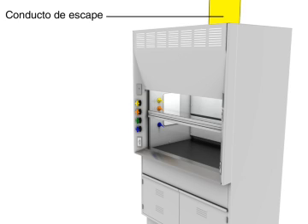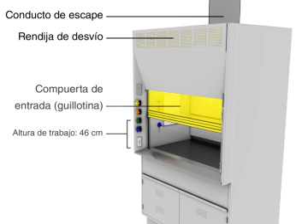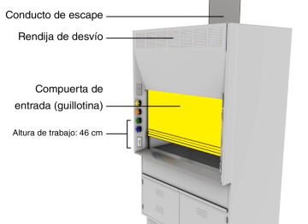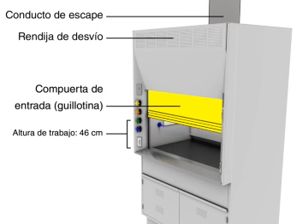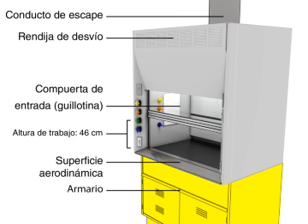The main components of a chemical fume hood include the exhaust duct, bypass grille, sash, a work height of 46cm, airfoil, and storage cabinet.